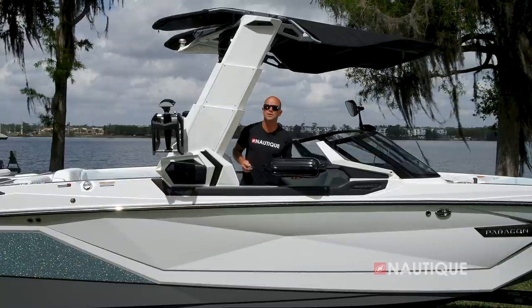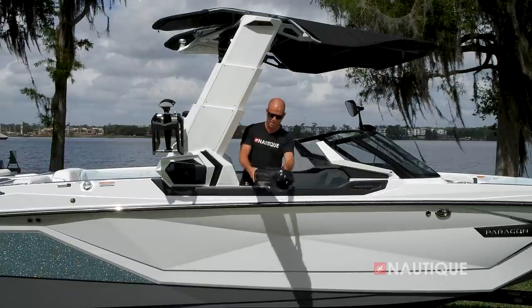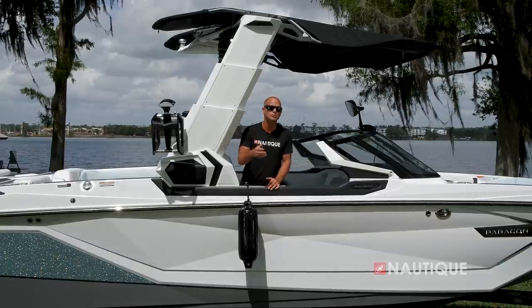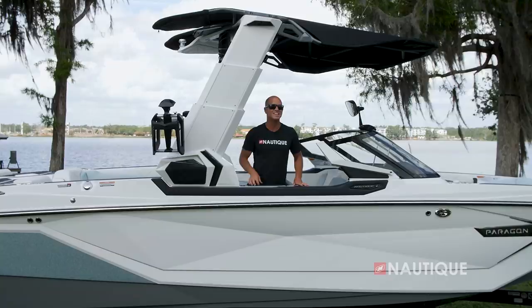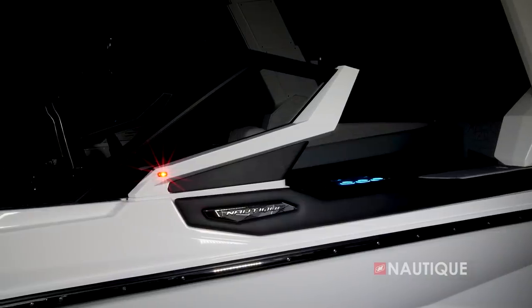Another great option you can get on your Paragon is Nautique Fender Pro — it's this clip right here. All you have to do is lock it into the deck, and your fender sits at the same length every time, which is great for protecting your boat, and this also leaves your cleats available for dock lines. The G25 Paragon has this really sleek-looking windshield, and these end caps continue that progressive look. In fact, we've actually incorporated your navigation lights right into these end caps.